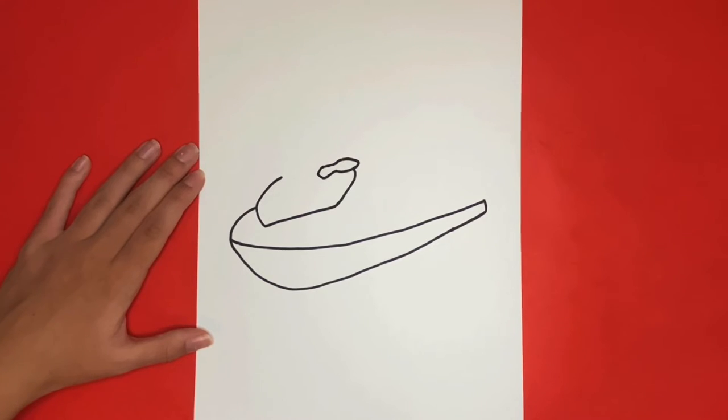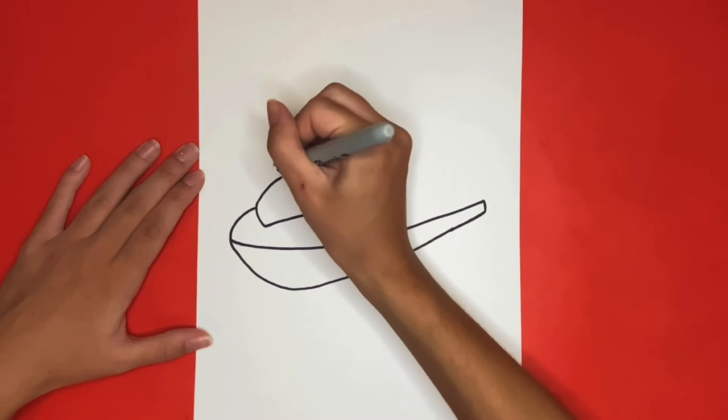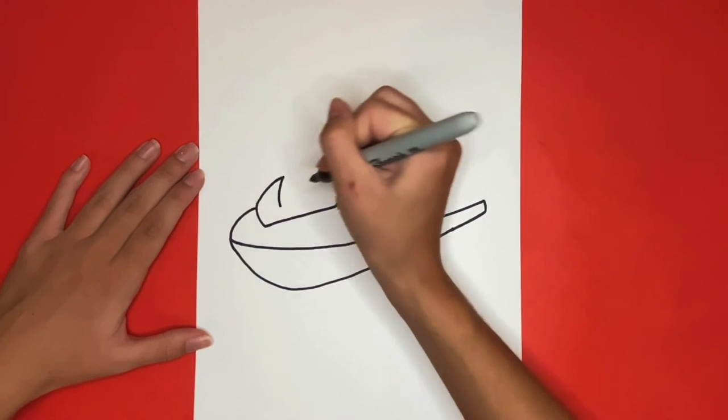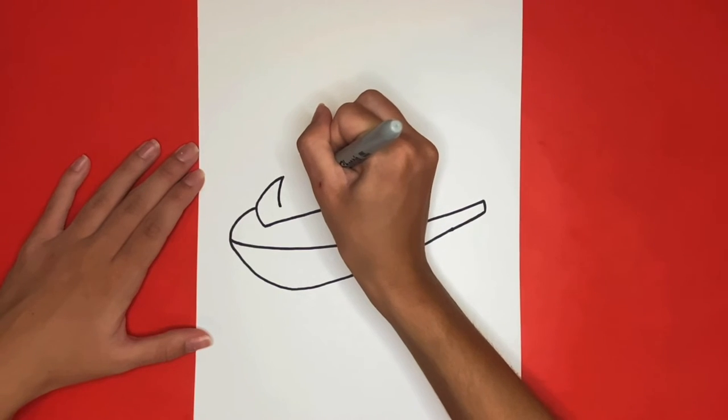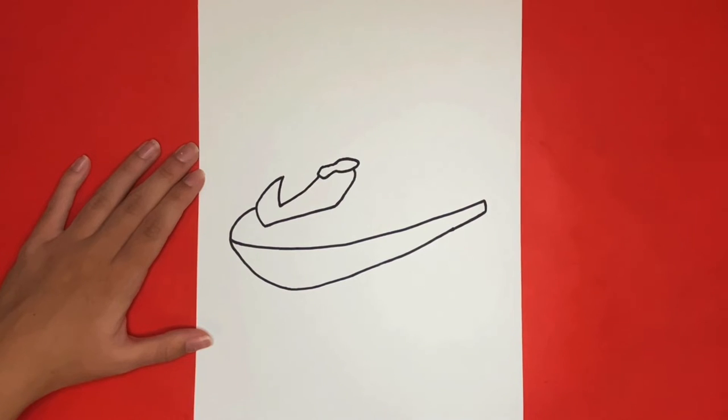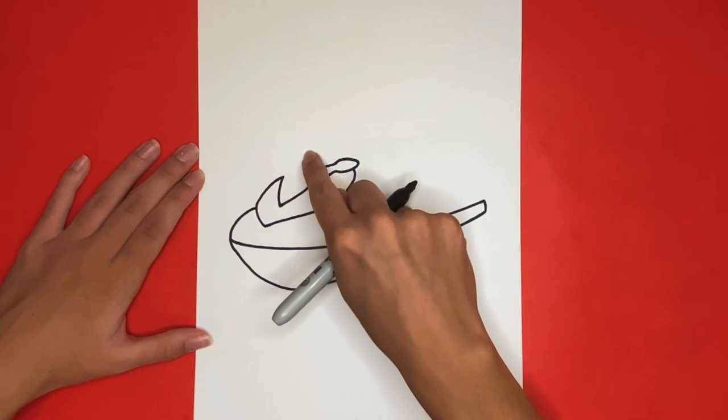Now we are going to draw a downwards pointing triangle that connects the right mirror to the left side of the jet ski. Then from the left side of that triangle we are going to draw a curved line going upwards and around, connecting to the top of the right mirror.